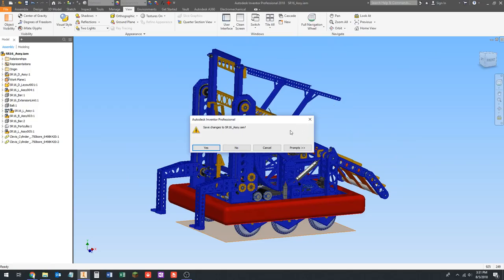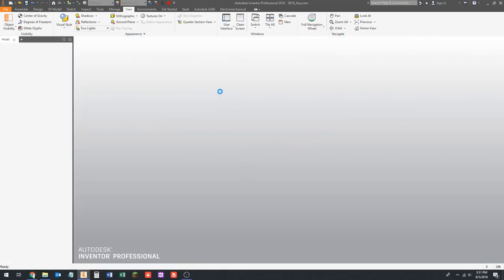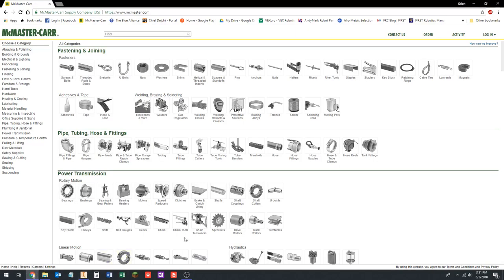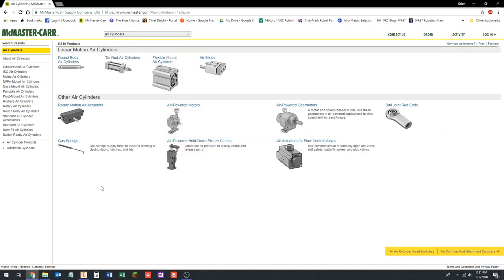We have to create a layout sketch, but first we need to get some dimensions from an air cylinder, so we're going to download the CAD for our air cylinder and import that first. Most of the time this is going to be very robot-specific. I'm just going to pick an air cylinder we're going to use for our example, and not go into so much detail about which air cylinders you'd select for which applications, because that's kind of outside the scope of the class.